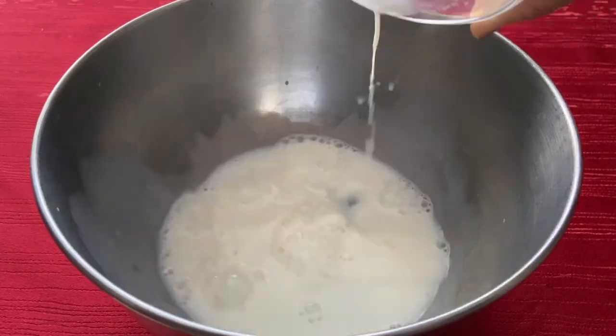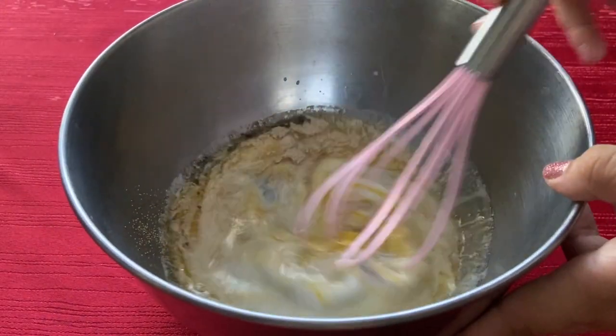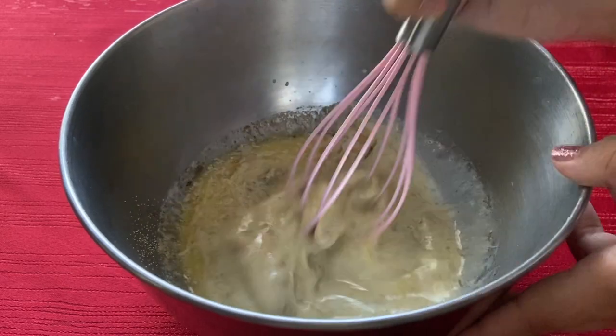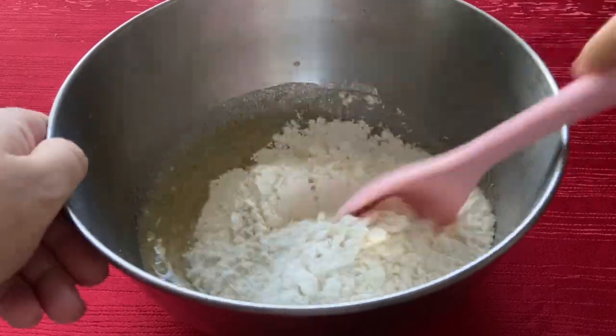In a large bowl combine the milk, butter, sugar, yeast, cardamom, and egg. Then add the salt and gradually add in the flour until you have a dough that isn't too sticky.